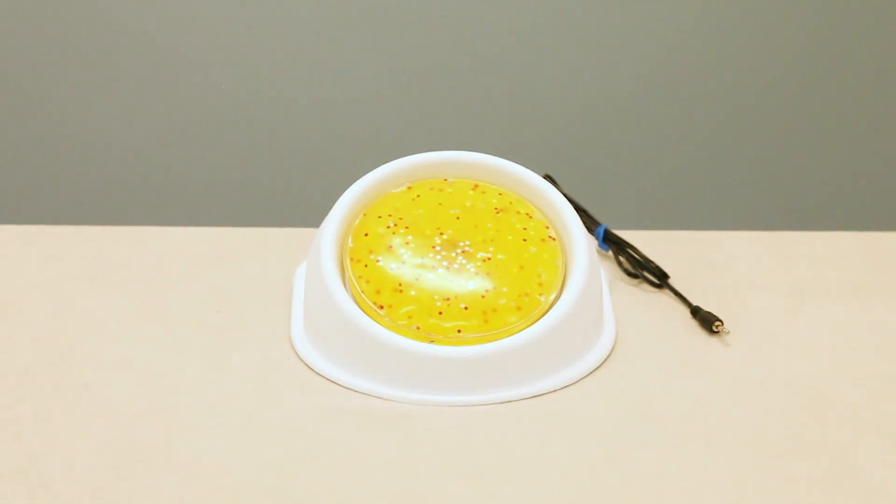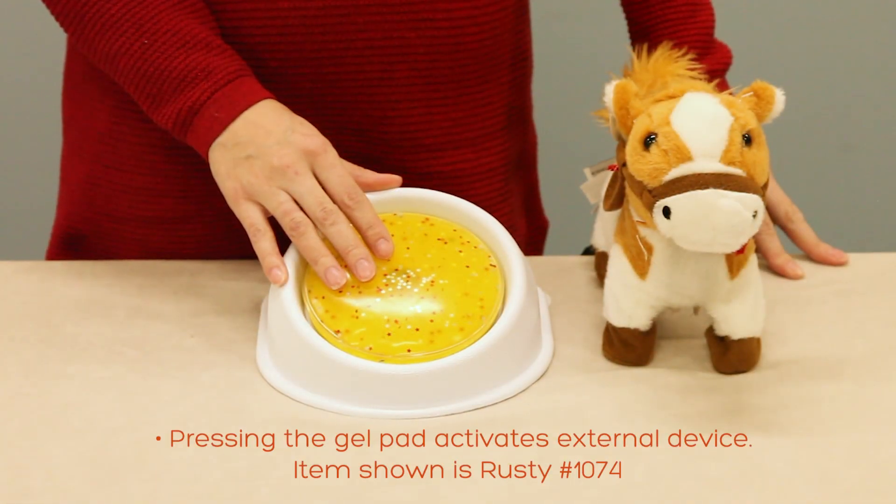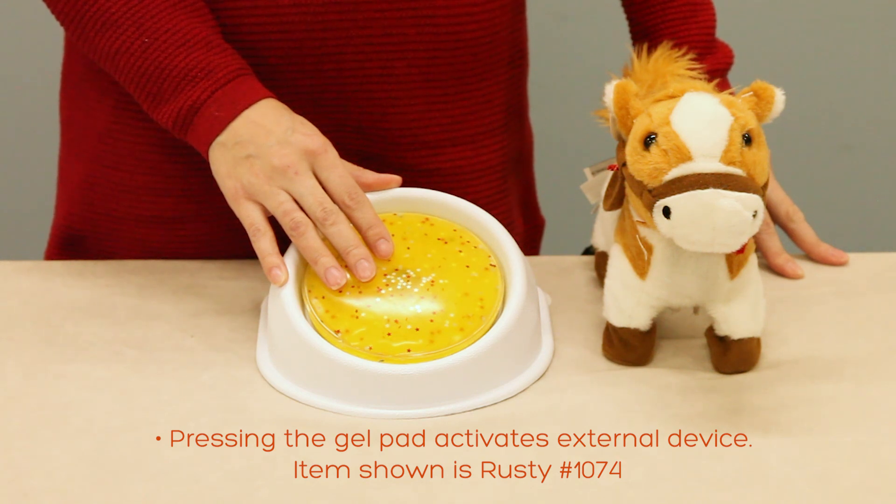This is item number 7452, the light up gel switch. Press the soft sparkly gel pad to activate your connected device. Here we're using item 1074, Rusty.